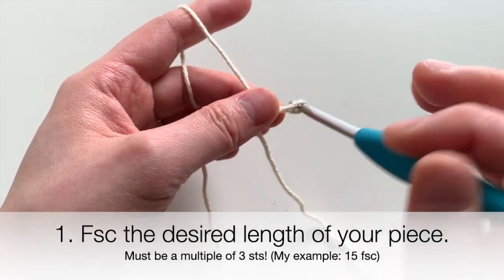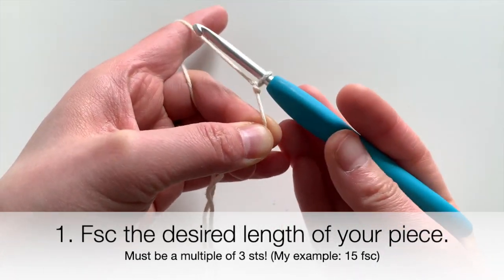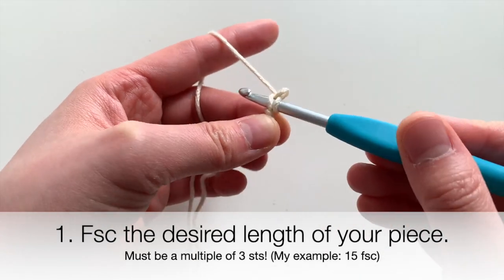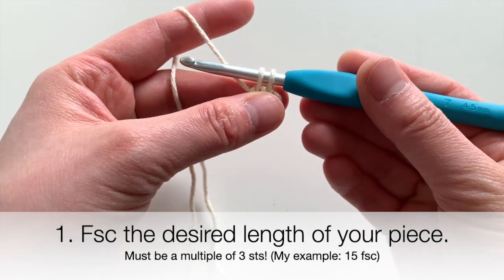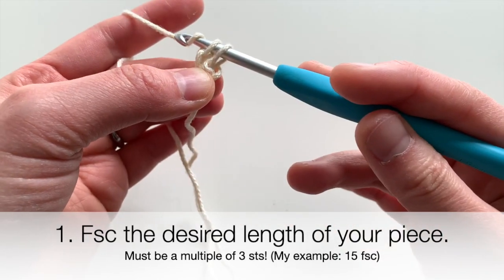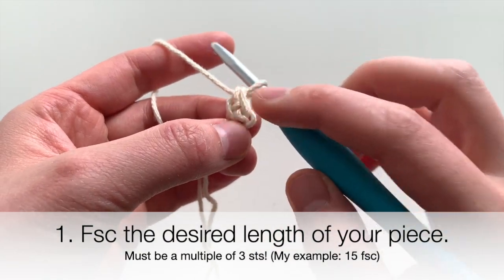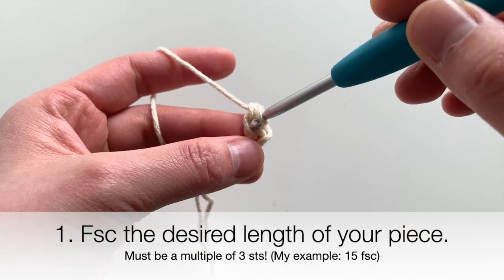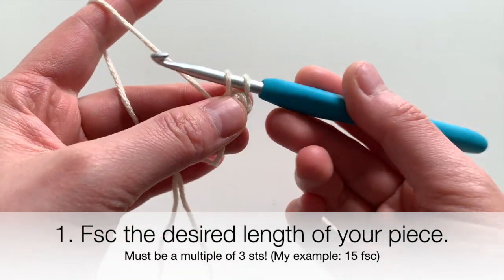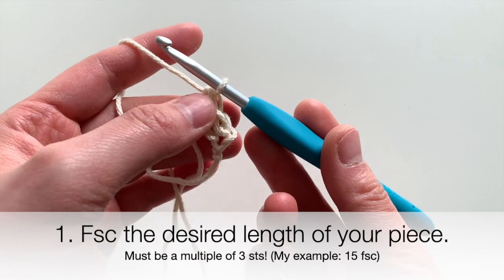Let's start with the chainless foundation single crochet. Making my slip knot, I'm going to chain two, insert my hook into the first chain, yarn over and loop through — that's two loops on my hook. Yarn over, go through the first loop to make your foundation, then yarn over and go through both loops to make your single crochet. For the second stitch, go into the foundation from the previous stitch, yarn over, pull through, yarn over, pull through the first loop to make your foundation, then yarn over and pull through both loops for your single crochet.